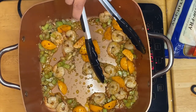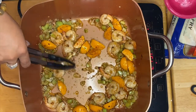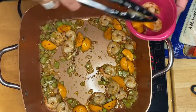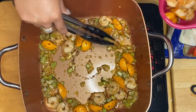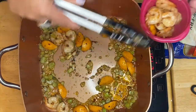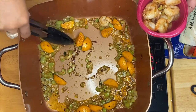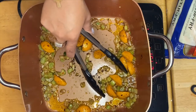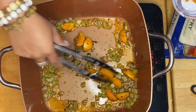Before we put our vegetables, what I'm going to do is take the shrimp out from the pan and also our prawn balls, just like that. The purpose of getting them out before adding the vegetables is because we don't want them to overcook.